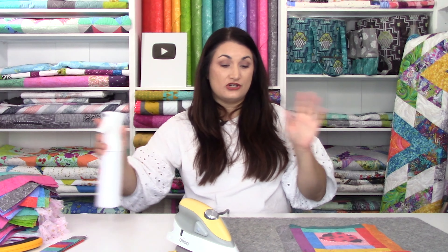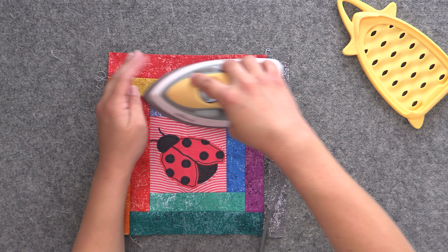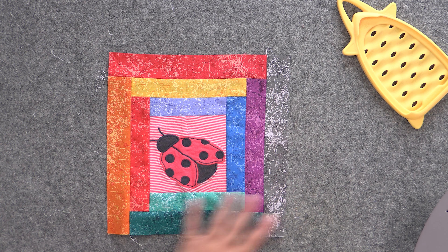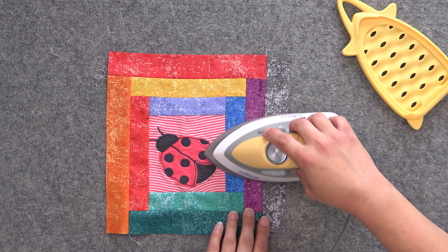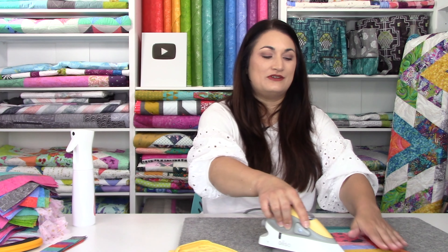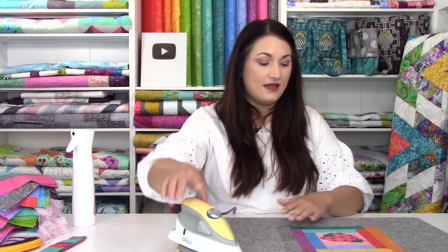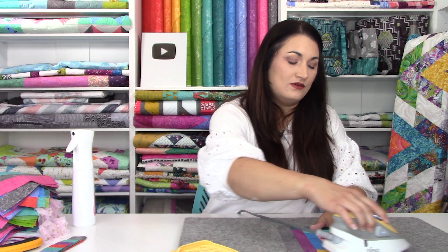Just like with any block, the final thing I do is spray everything with my spray mister. I don't like to use steam in my iron — every iron I've ever put water into eventually gets gross, and I don't want that happening to my Oliso. It acts the same as steam. You can see how nice and straight that section is, whereas the rest of the block is still rather wavy — it just helps flatten everything out. When doing this step, if you have any screen printing or vinyl in the block, don't put your iron straight on top of that unless you use your pressing sheet.